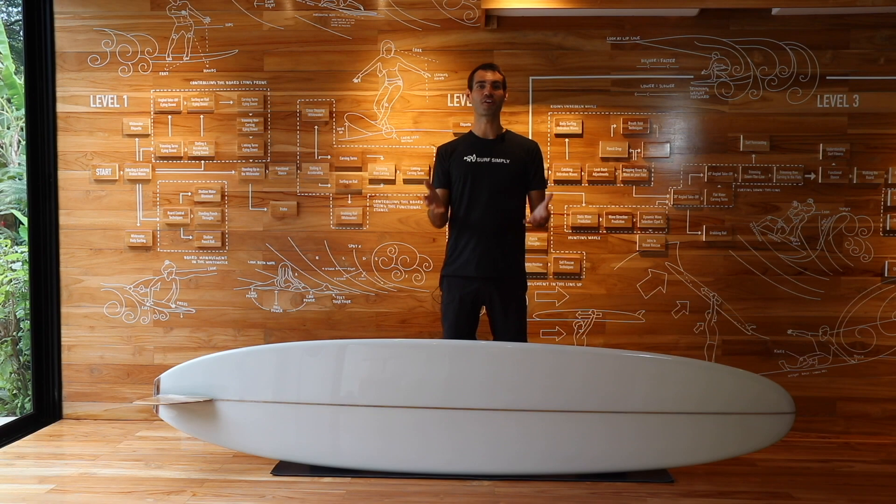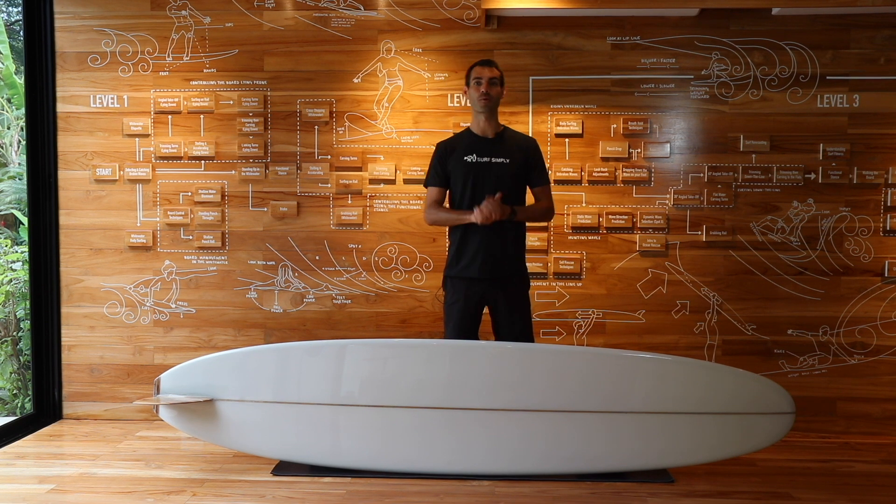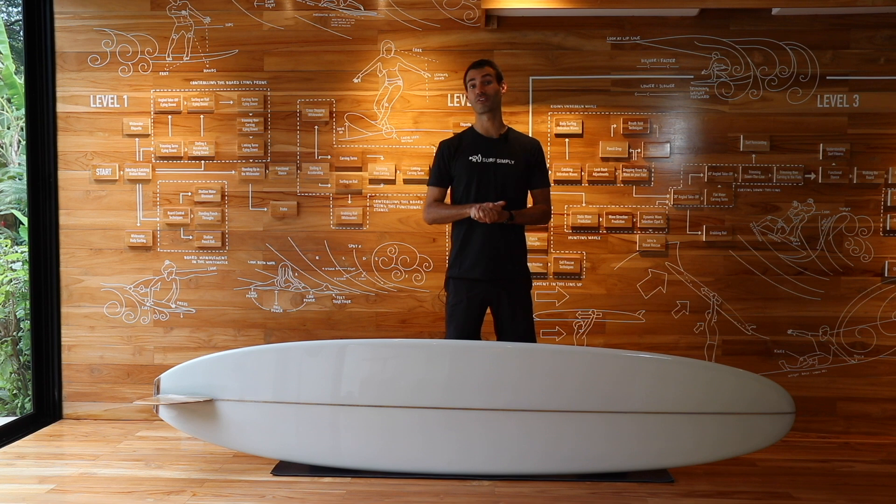Well guys, thanks for joining us this week. I hope you enjoyed this episode. We'll see you next week for something similar, and don't forget to subscribe to the channel for all the coaching content and surfboard design content that we put out there. Say hi to us in the comments, or put a question there if you have something you want to ask, and we'll see you next time. Bye guys.